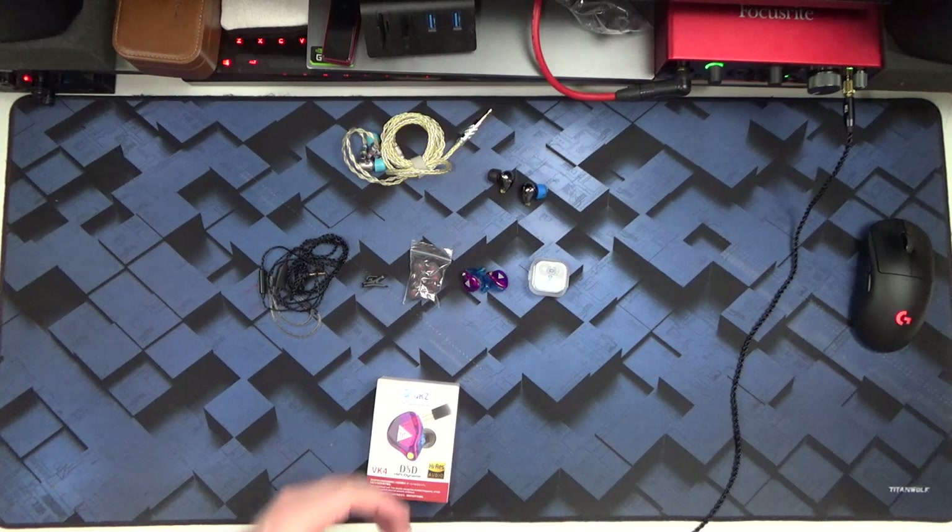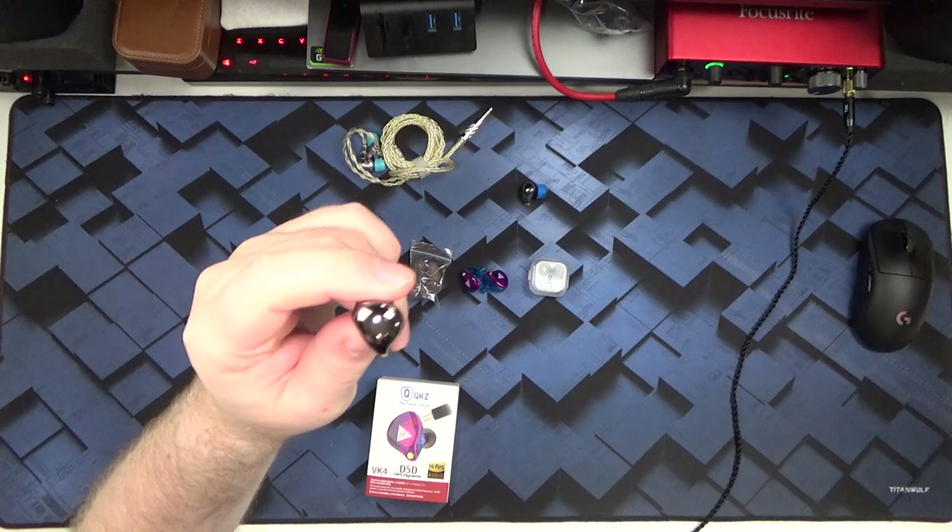I'm continuing my exploration of budget-fi earphones. I was warned not to go down this rabbit hole, but here we are. Previously I took a look at the Blon BL3, and whilst it's not the giant killer that the hype machine made it out to be, it is a really enjoyable earphone and pretty good value for sub $30.